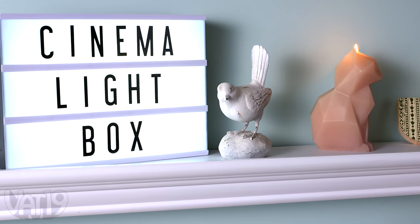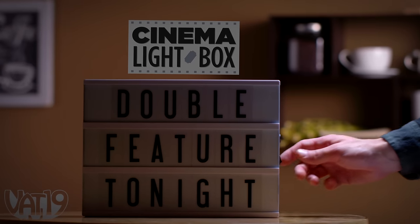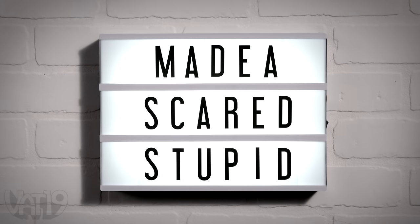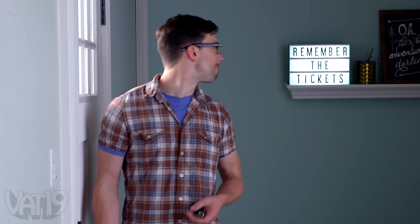Your decor is a means of expressing yourself, so why not spell it out? The cinema light box is a portable sign styled after classic movie marquees. Turn on the backlit letter sign and rep the next Citizen Kane, broadcast your true opinion, or leave a note for a loved one.